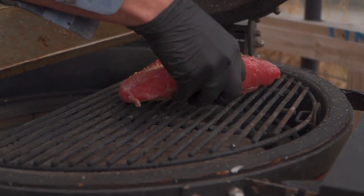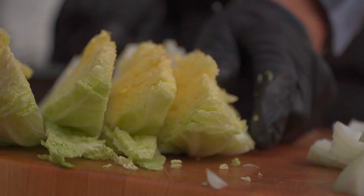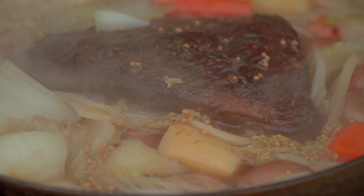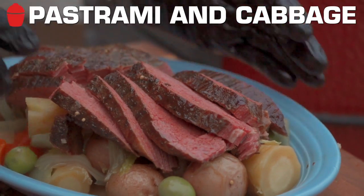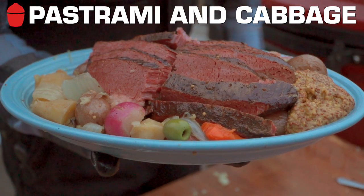St. Patrick's Day — big bold results, easy peasy, minimal effort. Go to your store and get a wonderful brined corned beef brisket. This is a flat only, you can use flat and point if you want. We're going to use that little seasoning packet that's got some fun stuff in there, and we're going to smoke it. We're elevating the corned beef and cabbage to a pastrami and cabbage.